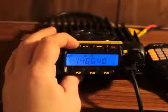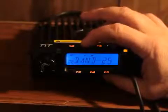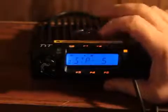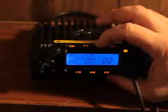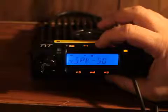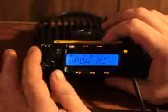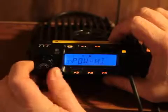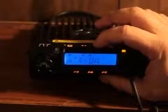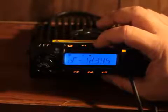Press and hold the F key and cycle through the menu. Number one is your step in kilohertz. On number seven, that's your power — high, medium, and low. I've got it currently set on medium; there's low, there's high, back to medium, which is 25 watts. The radio comes with 30 different functions.